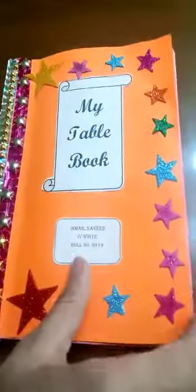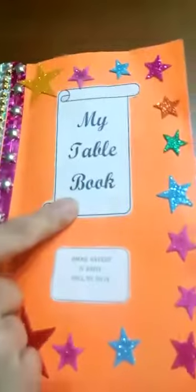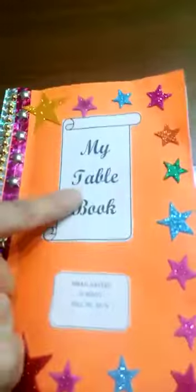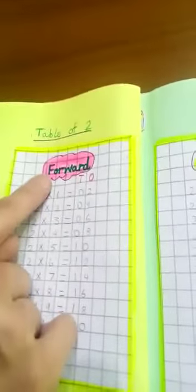First, it is mathematics activity time. You will prepare a booklet of tables naming 'My Table Book'. For it, take light colored 8 computer sheets, fold and bind them properly. Decorate the title page and write 'My Table Book' on it. Paste a page and write tables on it neatly. Write 2 to 12 times tables. Each table will be written forward and backward.